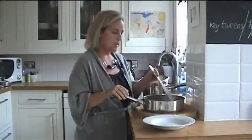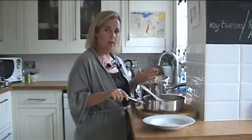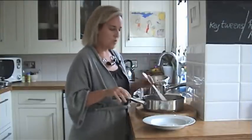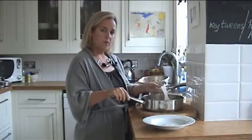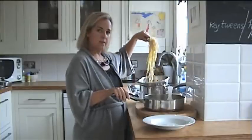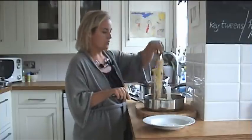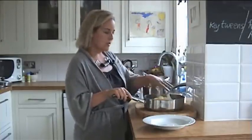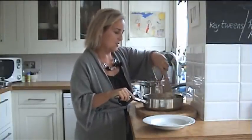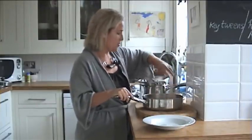This dish really couldn't be easier — it's just bacon, a bit of cream, and some parmesan cheese. I recommend buying proper parmesan. It is quite expensive but the flavor is so rich and intense, it works really well with this dish. The cream is heated through and that's about the extent of it. I've got my pasta here and I'm going to add it to my sauce. Give it a good old stir and coat the pasta in this delicious creamy bacon sauce. This is real comfort food and it's one that the kids really enjoy.